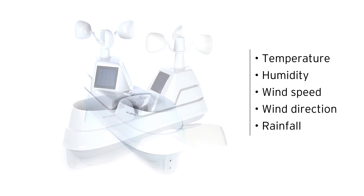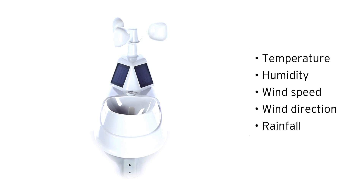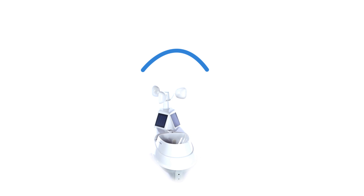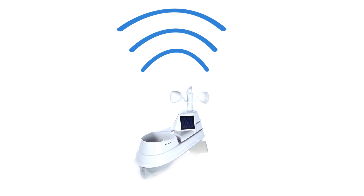The 5-in-1 Pro features a dual solar panel design that maximizes the accuracy of ambient temperature. The sensor wirelessly transmits its readings at up to 36-second intervals over distances up to 330 feet.